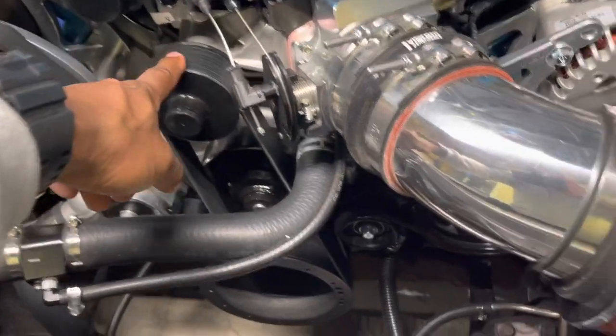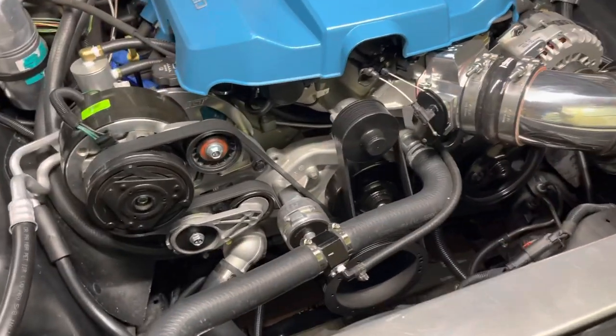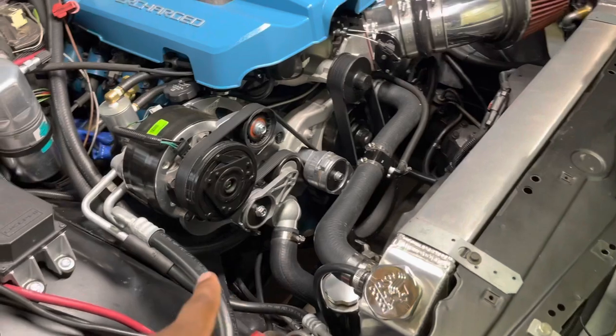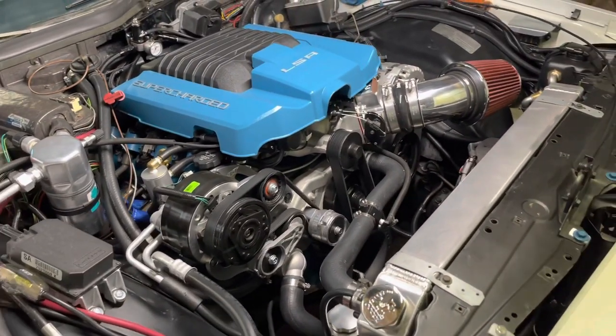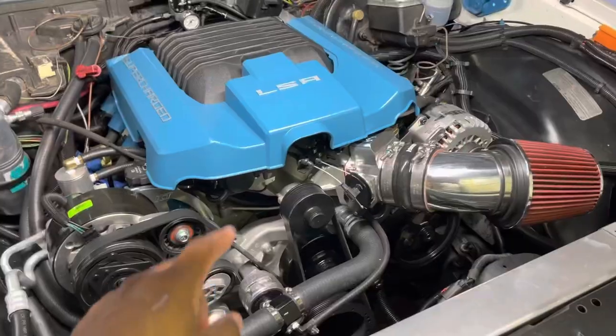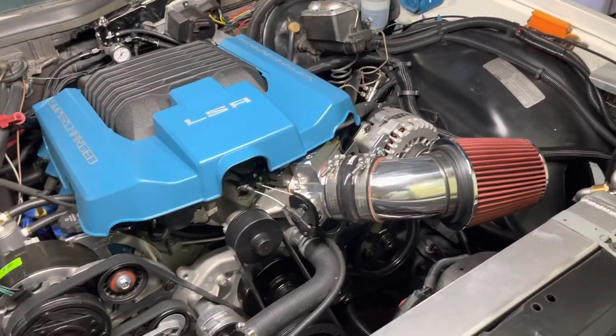So this is eight-rib, six-rib, and then you have the four-rib right behind it — part of the pulley for AC if you have a low-mount and you're running the stock AC setup for this particular car. But I don't, so I have this. It has an oil catch can, a ZL1 water pump, and I just took measurements for the belt to make it work.